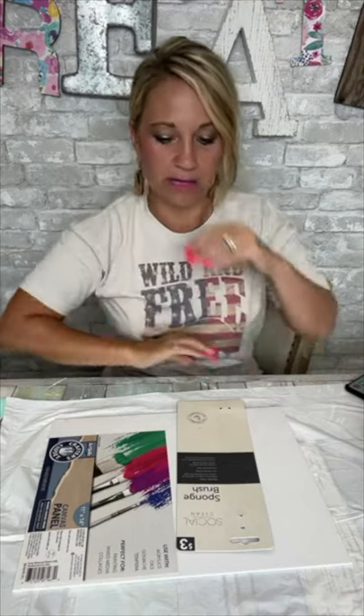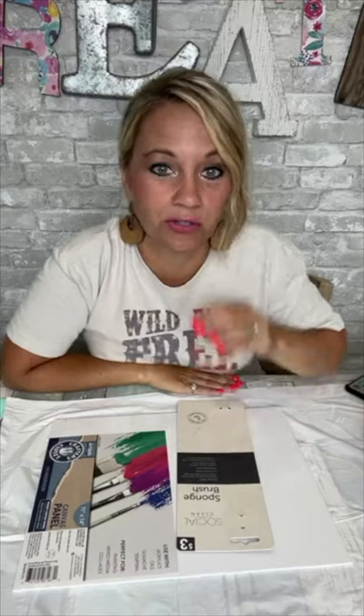Hey everybody, it's Brooke with Refabbed. It has been a long time since I've been live. I'm not lying, it has been a long time and I have a super busy day today, but I told Hannah I'm going live, I'm doing something fun and creative for real. I've got to go see everybody, talk to everybody, see what everybody's been up to, get back in a routine of coming and being creative and just visiting because holy cow, I've missed it so bad.